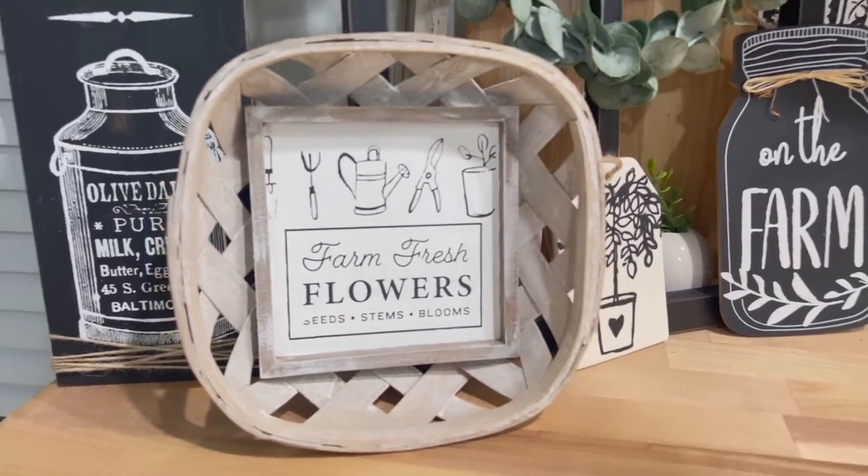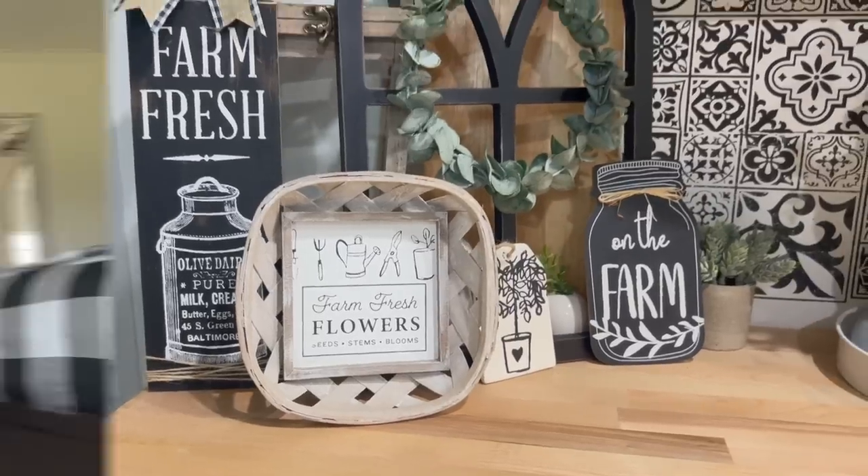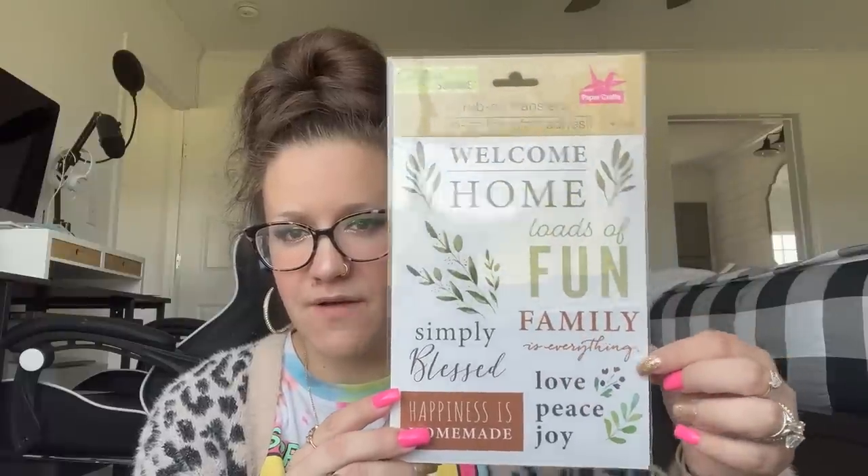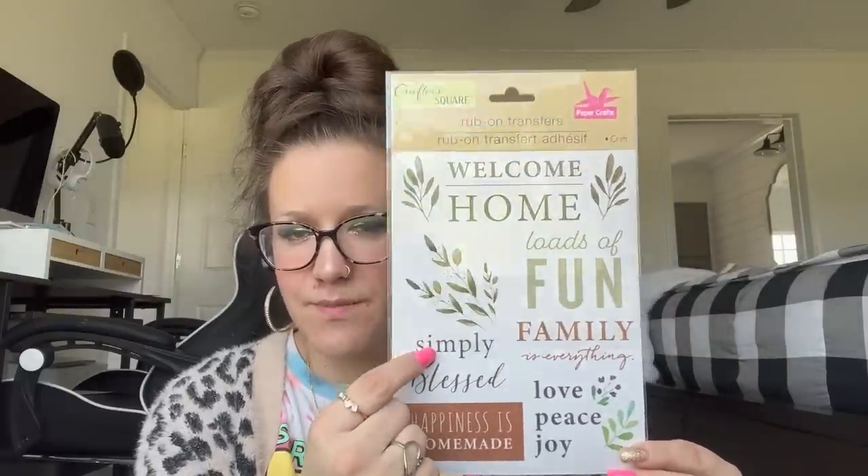Last but not least on those, I picked up one that says 'Welcome Home,' 'Loads of Fun,' 'Family is Everything,' 'Love, Peace, Joy,' 'Happiness is Homemade,' and 'Simply Blessed' — plus all this cute little greenery.